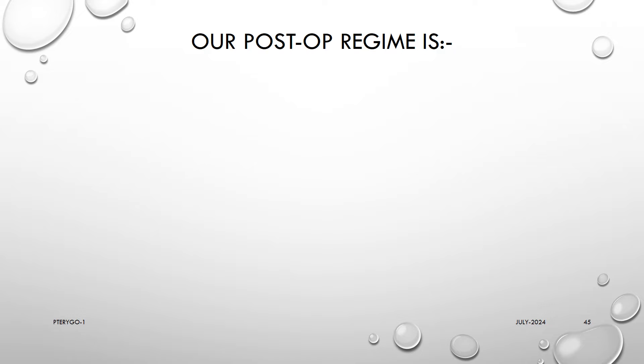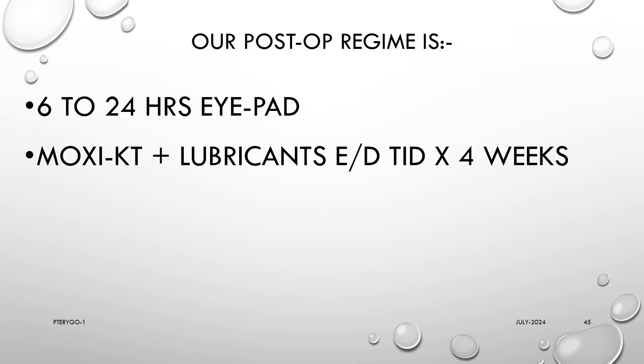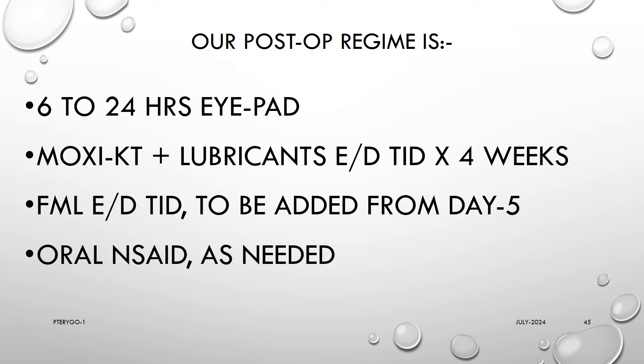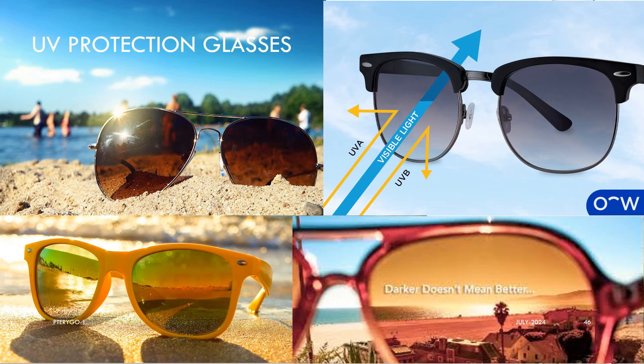Our post-op regime is 6 to 24 hours eye pad, Moxifloxacin-KT plus lubricant eye drops 3 times a day for 4 weeks, FML eye drops TID to be added from day 5, oral NSAIDs as needed, and oral multivitamins with zinc for 30 days. We strongly advise all patients to use UV protection glasses or sunglasses whenever in open harsh environments to prevent recurrence by UVB exposure.